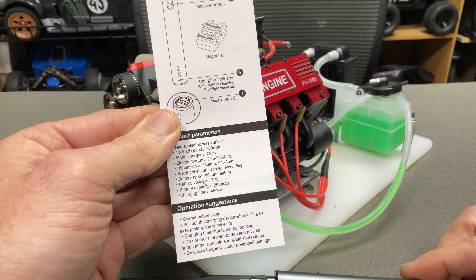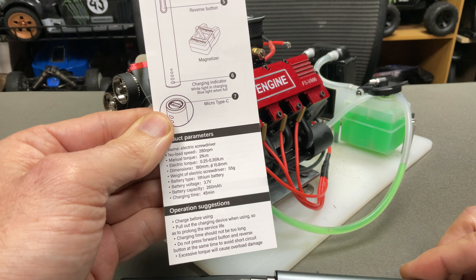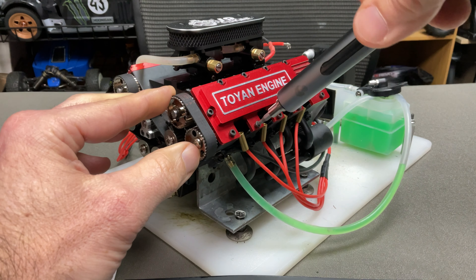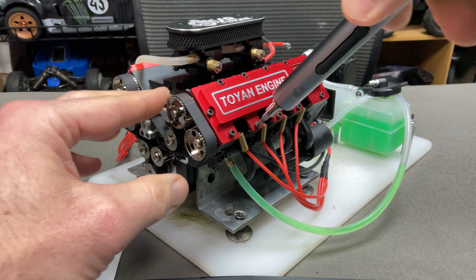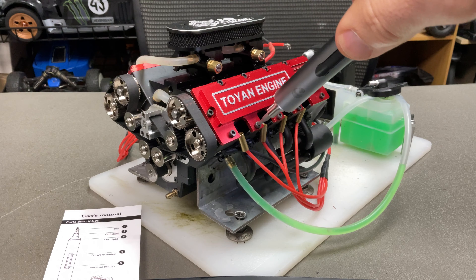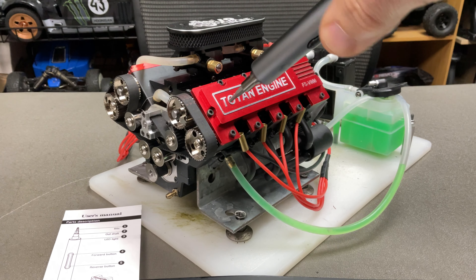Initially I thought it was a carburetor issue because there was something wrong with the original one, but I fixed that and it's still not coming over. The problem with these is the brushed starter motor is very weak, and continually trying to start it and cranking it over without it popping - the starter motor burns out. I've tried it so many times the starter motor's smoked out and it's just not spinning enough, even running it on a 3S battery.